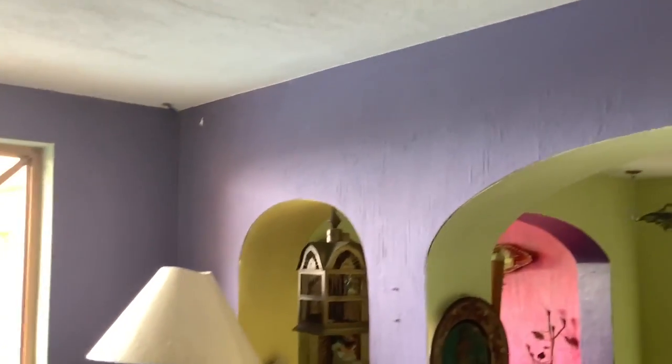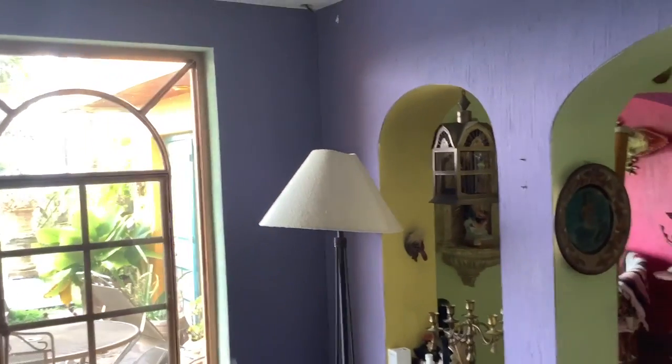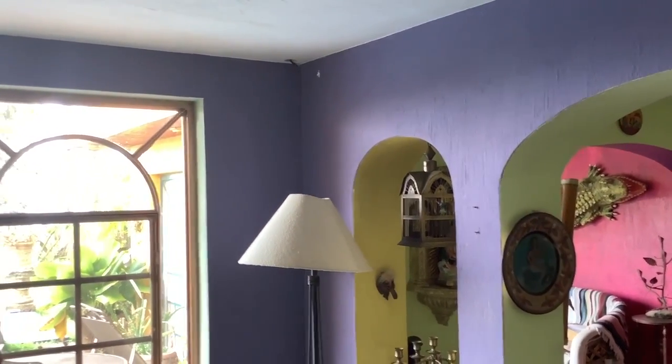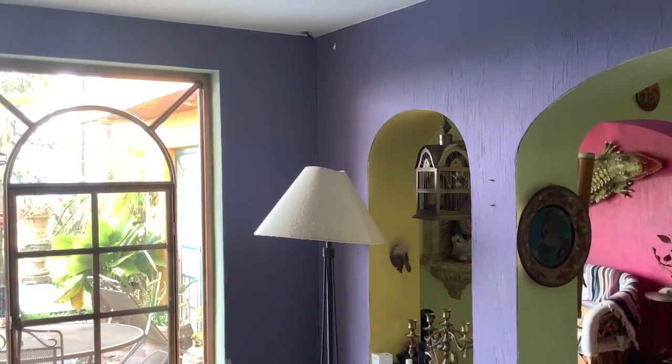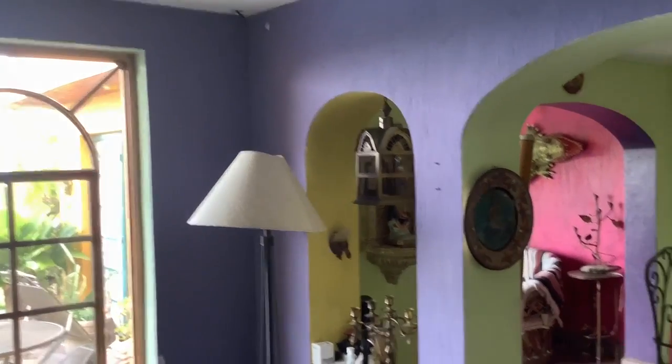That purple paint is still kind of like a primer coat — we'll paint the whole wall before we're done. In order for the new paint to match the old paint, we'll probably paint to the corner. For those of you who aren't painters: if you get to a corner, you don't have to worry about matching perfectly because the light is never the same on opposing walls at a corner.